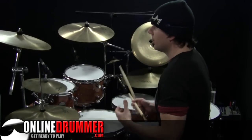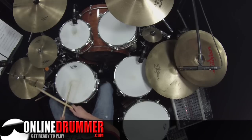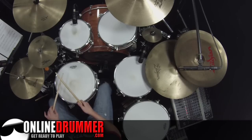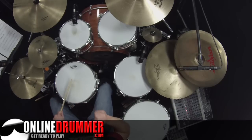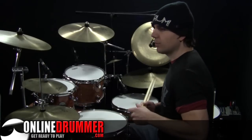Let's take a quick look at measure 129 — that's the end of that line: 1 and 2 and 3 and 4 and a 1, 1 and 2 and 3 and 4 and a 1. The sticking on the '4 and a' — I like to do 2 lefts on the snare: 4 and a, and then 1 is the right — 4 and a 1. I'll put this whole thing together for you at regular tempo.